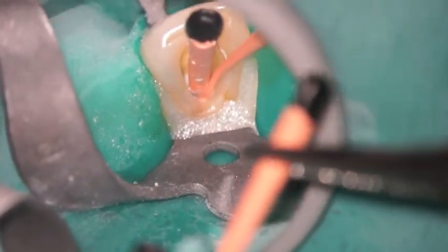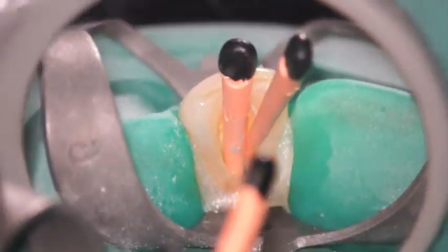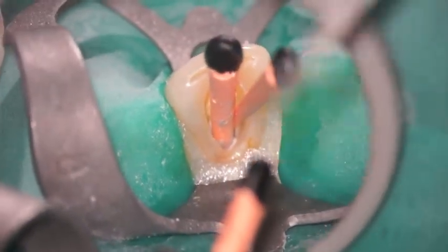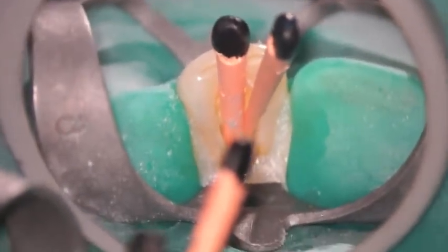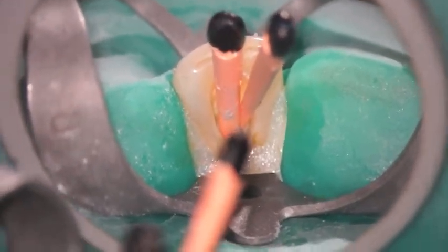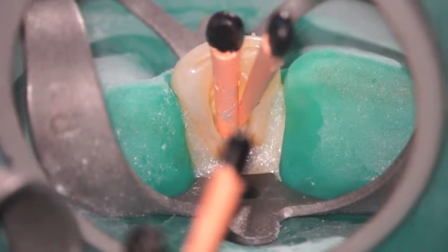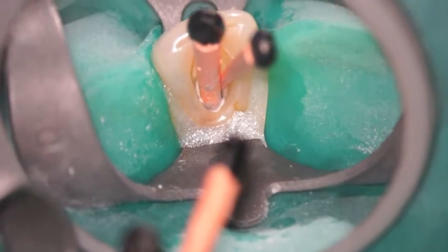In this particular case, because of the size of this particular tooth — I believe this tooth is like a number 10 or number 7, something like that — it's a very large root canal system, an anterior tooth. So I've placed more than one gutta percha cone in there so that when I sear it off, I'm capturing more rubber as I condense it vertically.